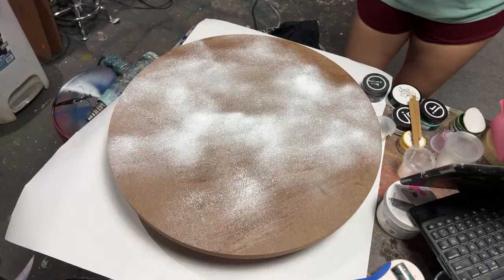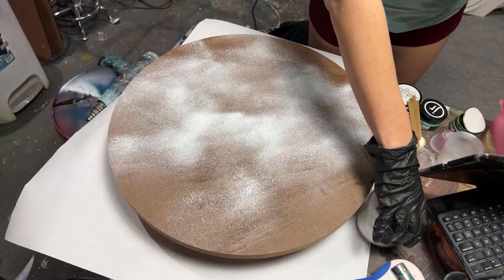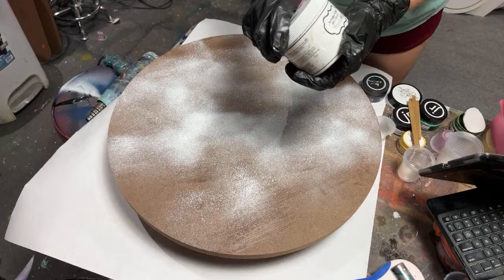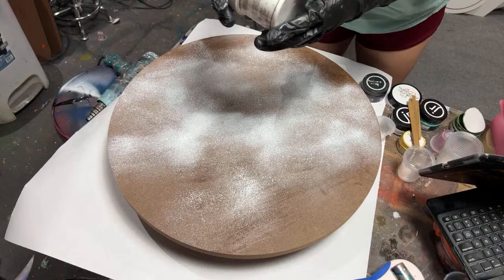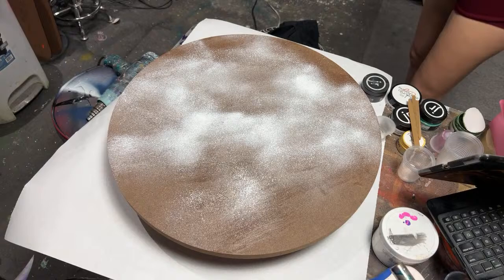That sound means your adhesive is tacky enough. What I'm using tonight is the APS foil adhesive — I have a link down in the description, I hope. If not, let me know. It really helps the channel when you guys use our links. The foil and the adhesive I'm using are both from APS, Artistic Painting Studio.